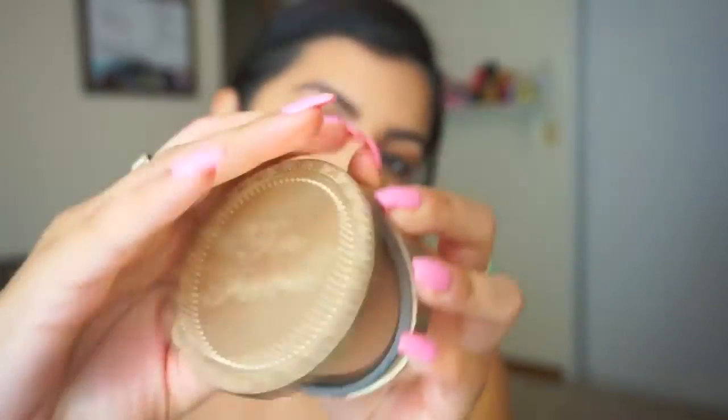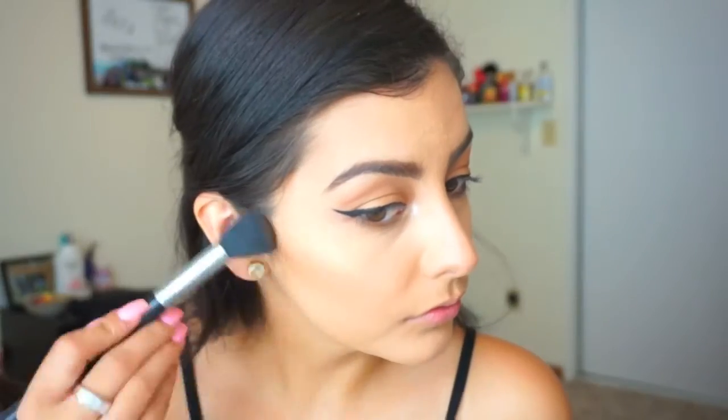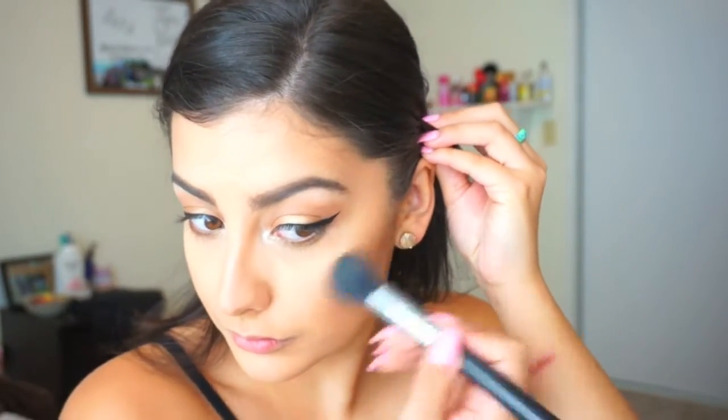I'm just going to buff that out. Next I'm going to take a powder to set the cream contour — this is my Too Faced Chocolate Soleil bronzer, which smells like chocolate, it smells so good — and place that wherever I put the cream contour. Don't forget to bring it down your neck. Next is my favorite product of all time: Give Me Sun by MAC. It's a bronzer and it's amazing — I use it every single day.